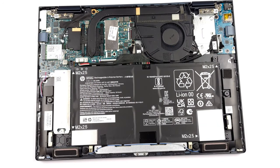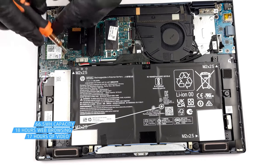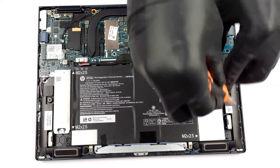The 66.5Wh battery pairs really well with the Core i7-1250U, lasting for 17 hours and 51 minutes of web browsing, or 17 hours and 13 minutes of video playback. These are exceptional results.